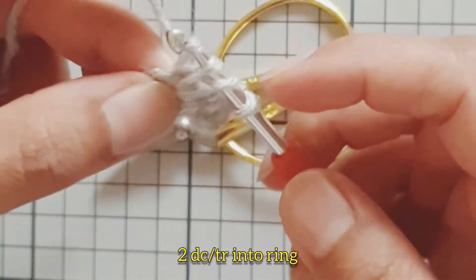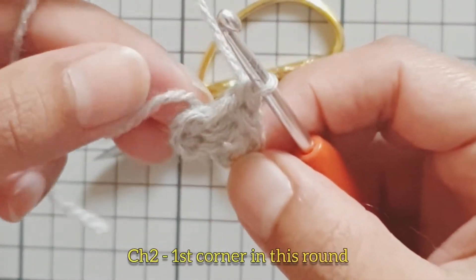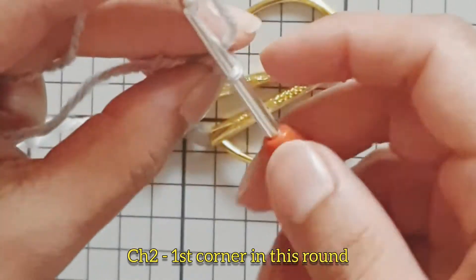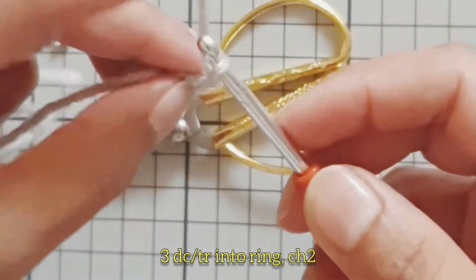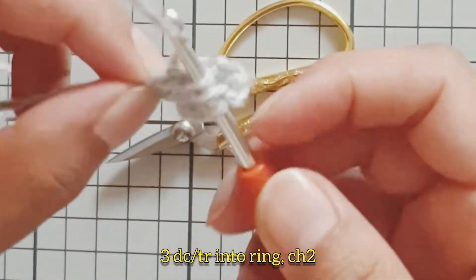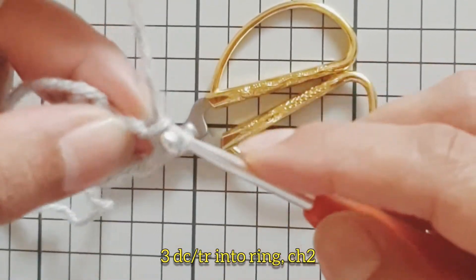Please pause the video at any time if you need to catch up. Chain two — this creates our first corner in this round. Work three double crochets (treble in the UK) into the center of the ring, and chain two.